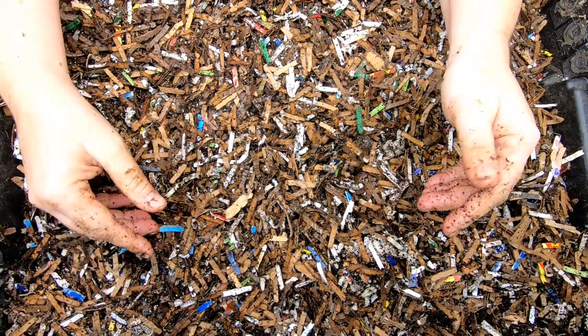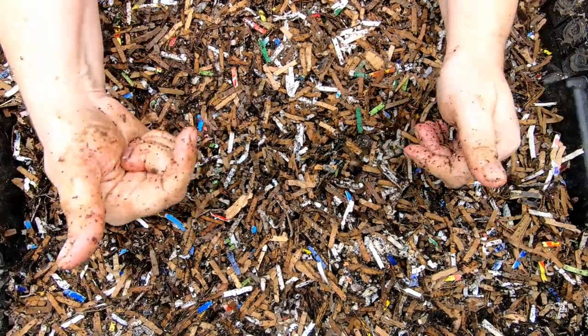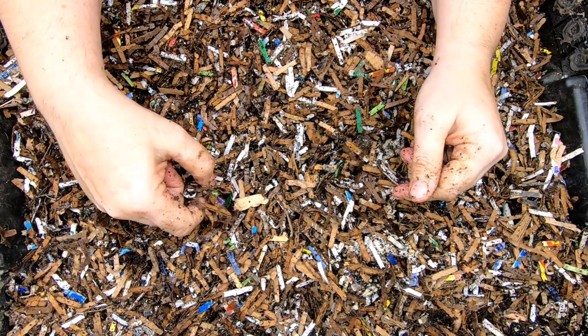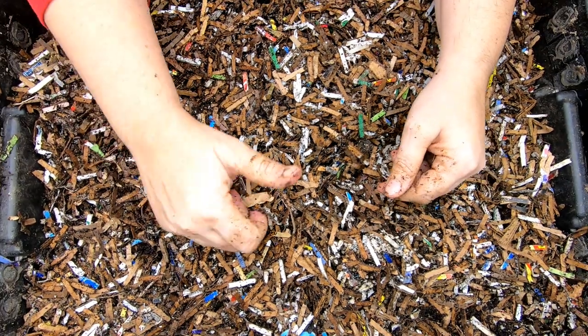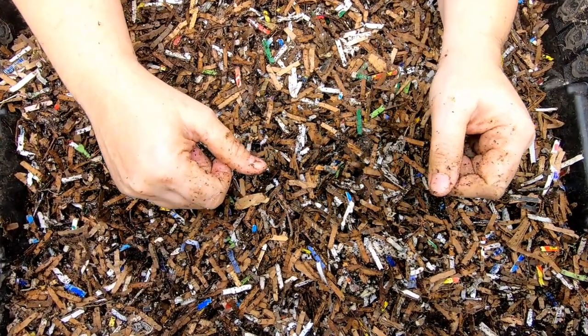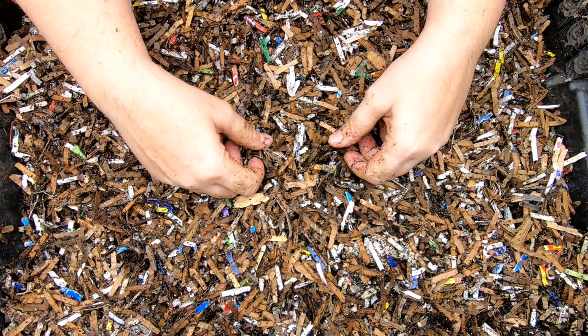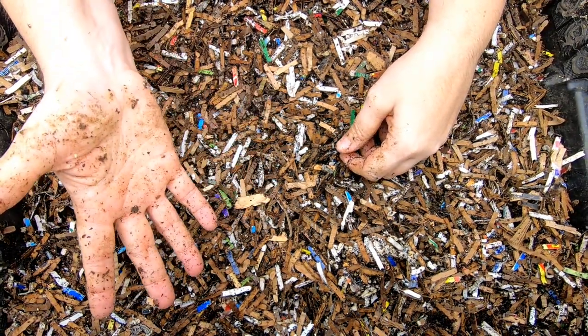Alright guys, this bin does have its own playlist — I will link that below and put the previous video up above. If you like this video, give it a muddy thumbs up. If you're not a member of my worm family, click that subscribe button. And if you want to know what I'm doing when I'm doing it, ring the bell icon. Thanks for hanging out with me and my worms — everybody have a good day.